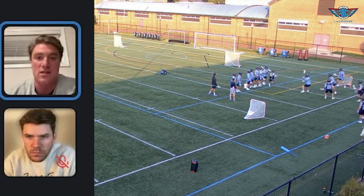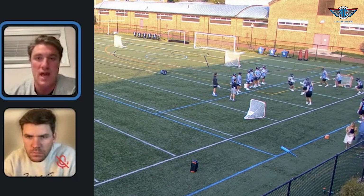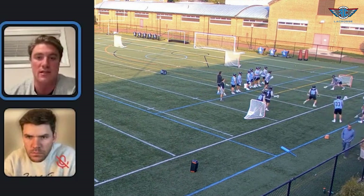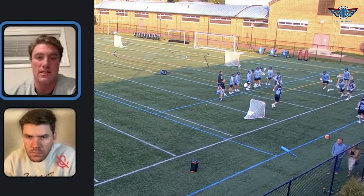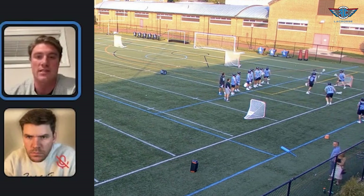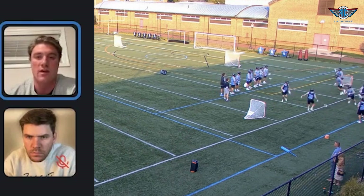You see black on offense — we're playing our concepts, moving. And now, as soon as that happens, blue's demanding the ball. Right there, ball hits the ground — it's out. Ball coming into the other goalie. And now it's kind of just a continuous drill that goes back and forth.